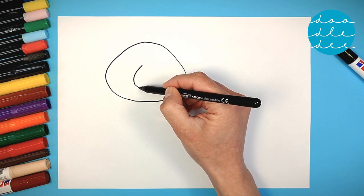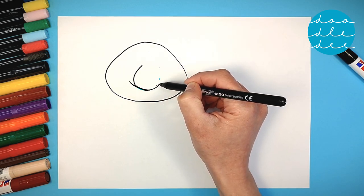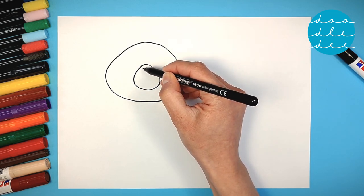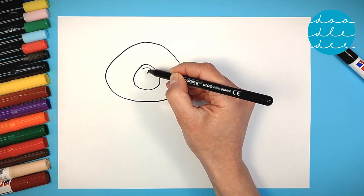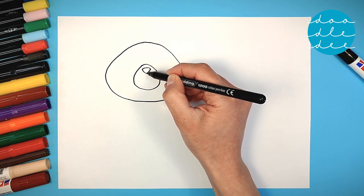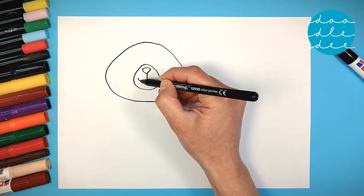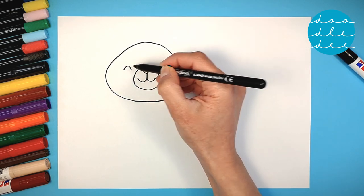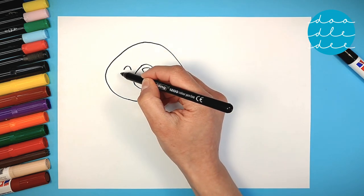Another squished circle for the nose, with a triangle inside. And a happy, happy smile. Two semi-circles for closed, joyful eyes.